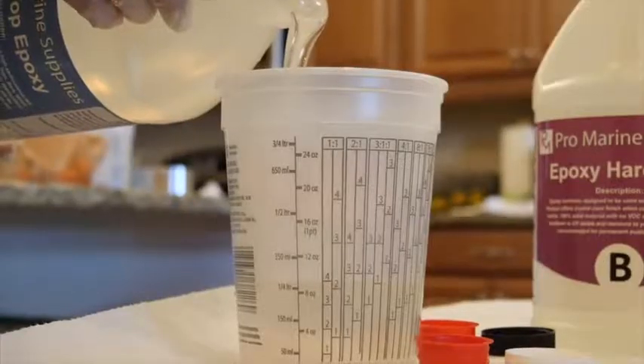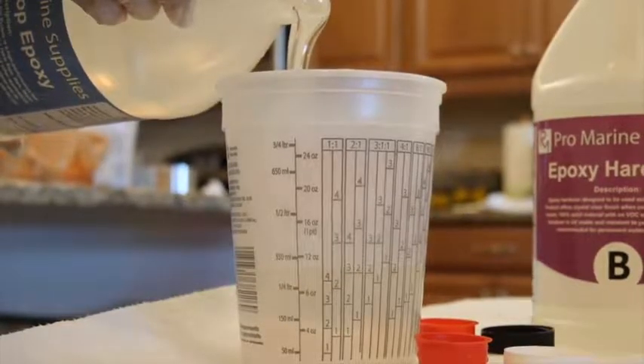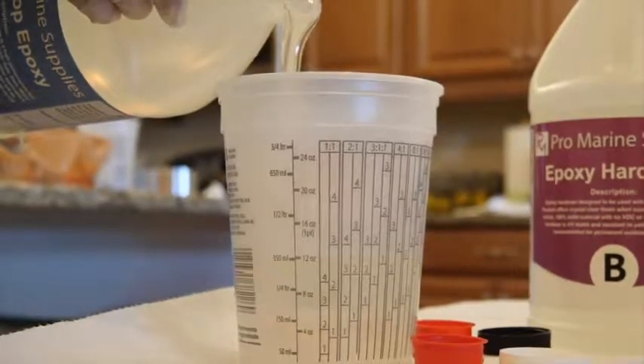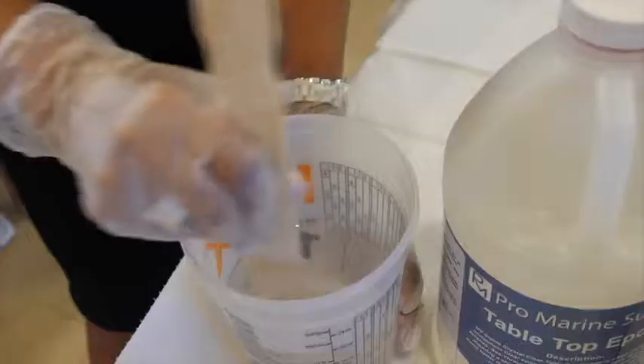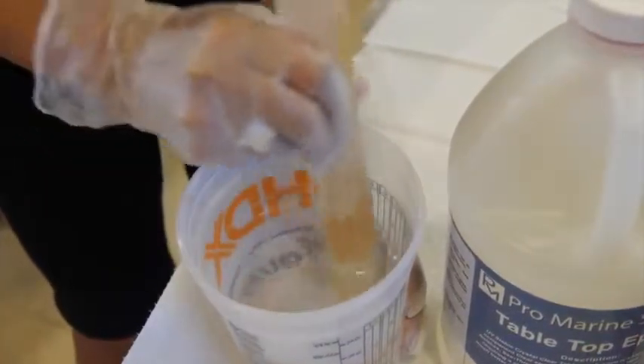Using our epoxy calculator, measure how much epoxy you will need to cover your table. Using clean mixing containers, measure equal parts of resin and hardener using a one-to-one ratio by volume.